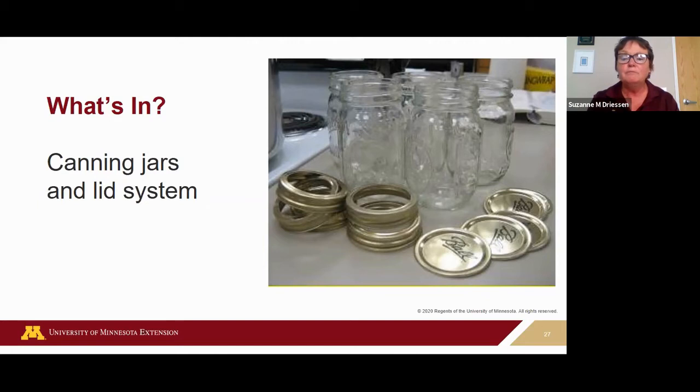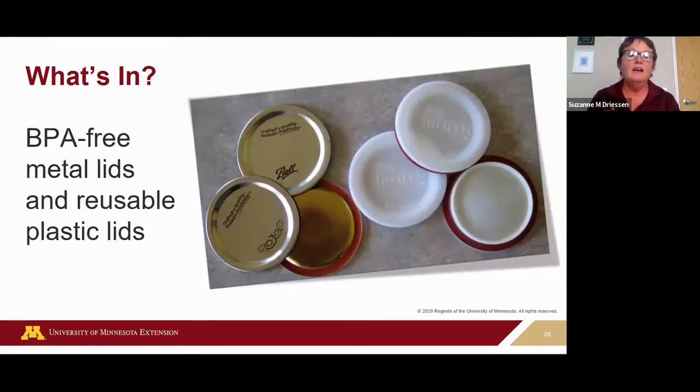Unused lids have a manufactured date of five years. When I buy new lids I take a Sharpie and write the year I bought them, using first-in-first-out, so the next year I'm using the oldest lids first. What's in: BPA-free metal lids and reusable plastic lids. Ball switched over and all their lids are now BPA-free — check with other manufacturers on other brands.